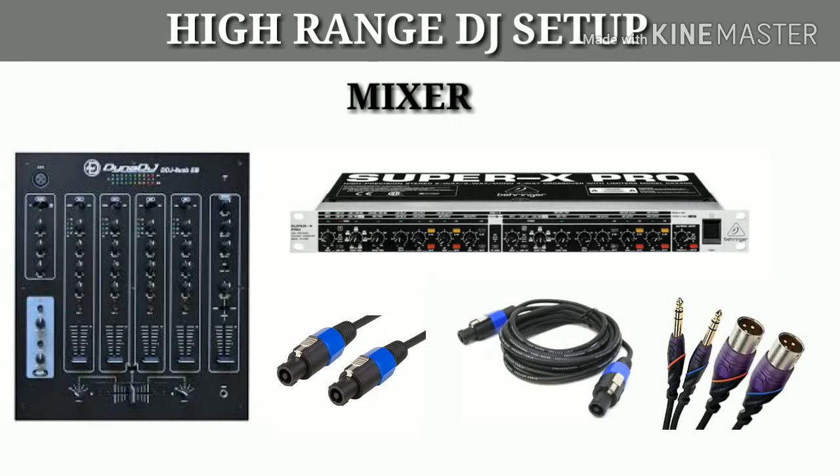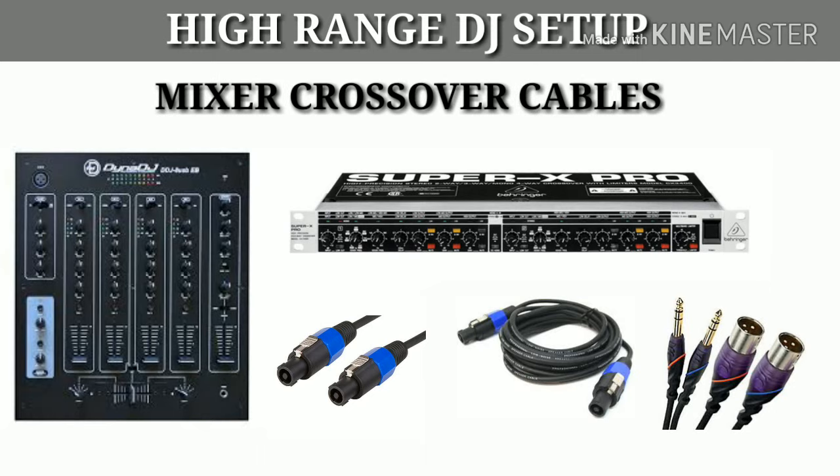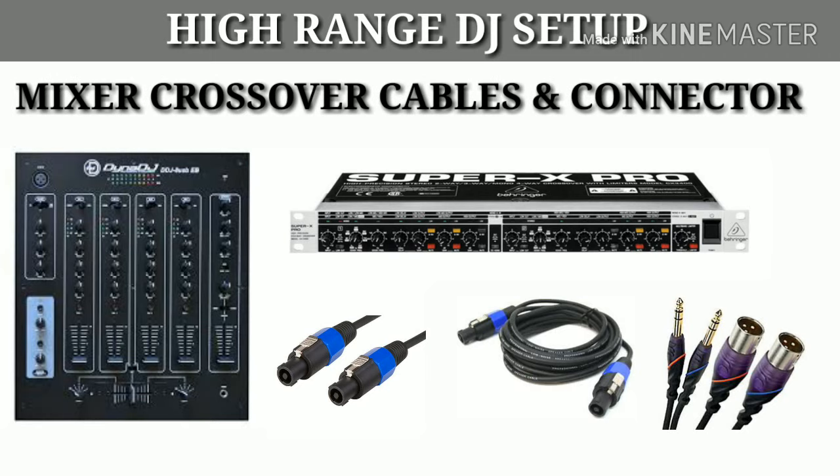Next, you will need a mixer, a crossover, cables, and connectors. You can use a driver rack, or you can use a crossover with a crossover. The price for connectors, cables, mixer, and crossovers will be approximately ₹20,000.